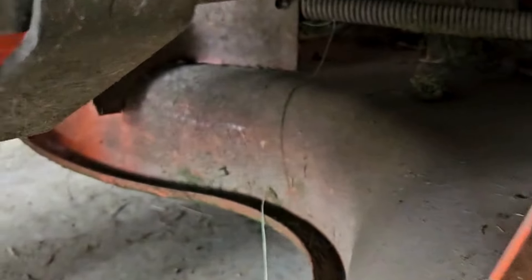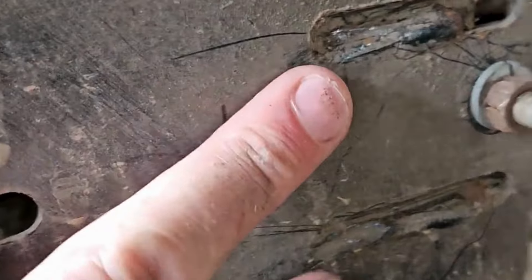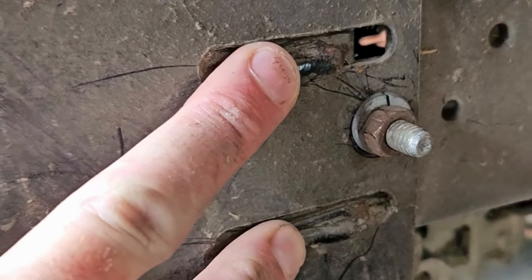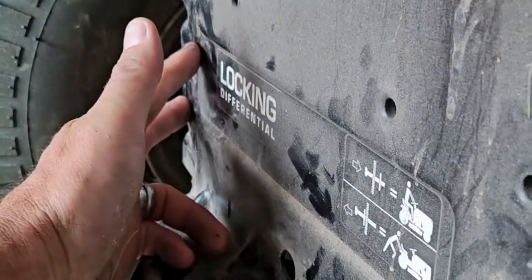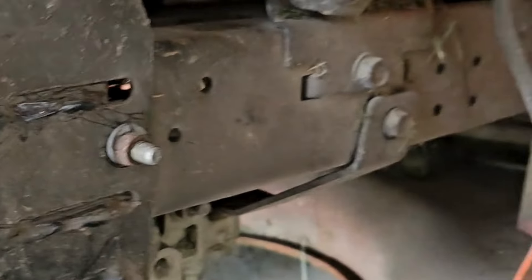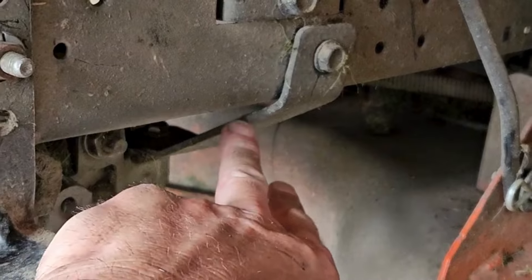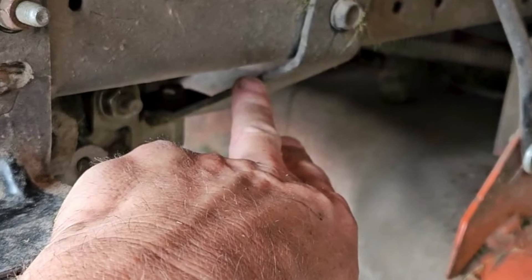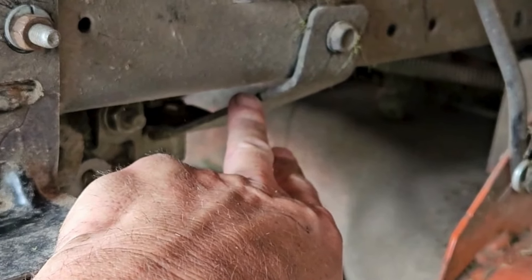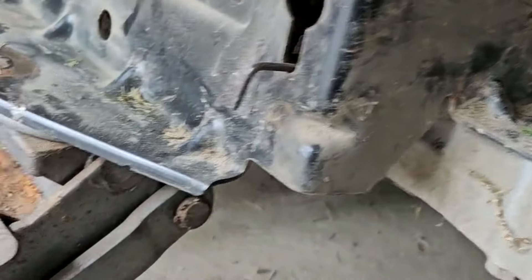Once my buddy looked at it, we saw — and on this side you'll see it — that support bracket is still in place on the right side, which is not the broken side. What I noticed was there are two weld spots here on both sides. The weld spots on this side broke and this whole bracket shifted forward, which caused everything on my tractor to be off. That bracket was taking the weight of everything for a bit of time until it finally gave way.